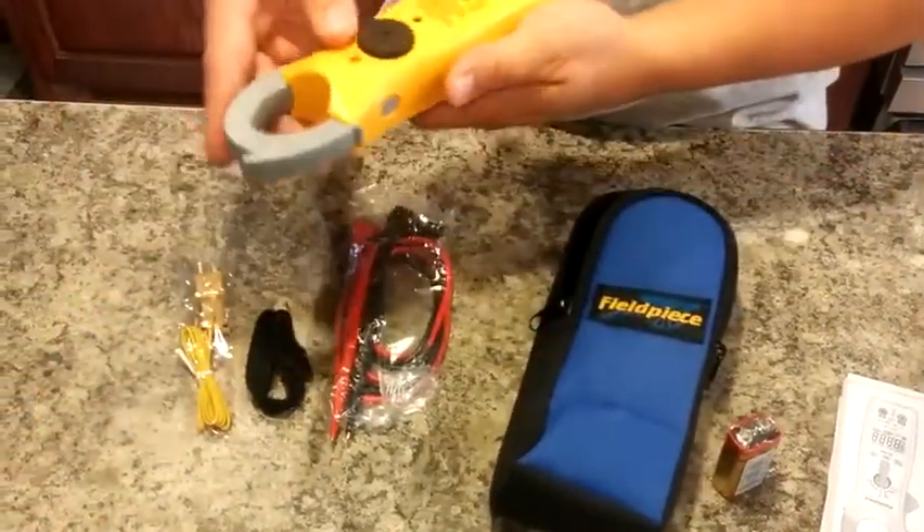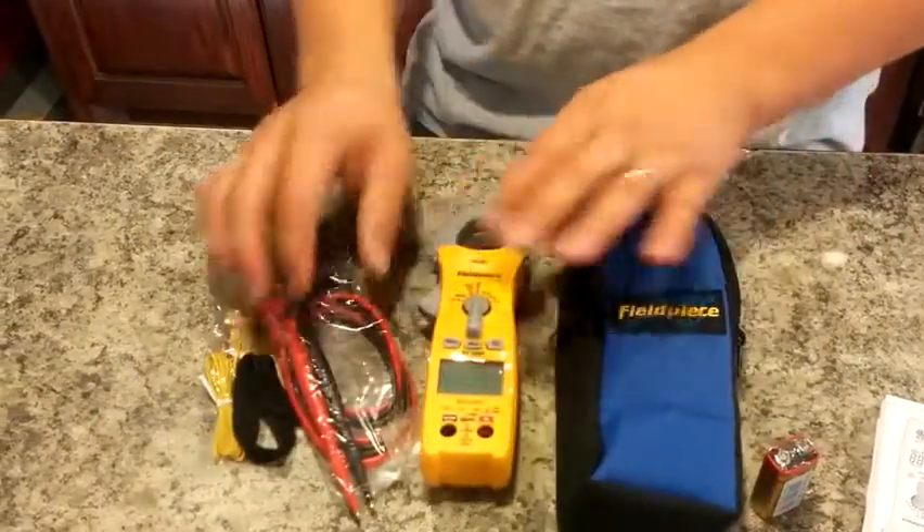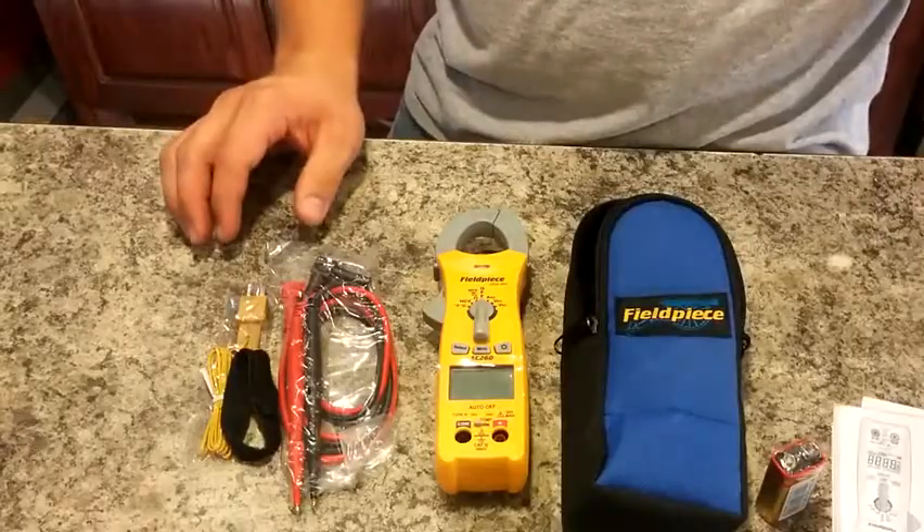Looks like you'll need a couple of Phillips screws to be able to put your battery in there. But that's it — that's what comes with the SC260.